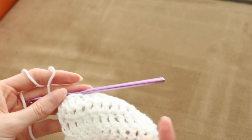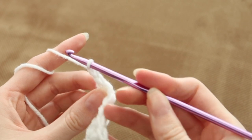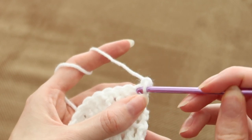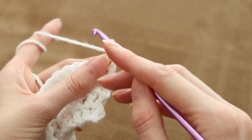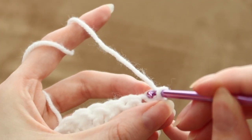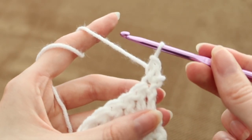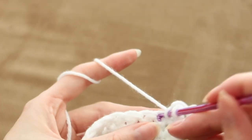I forgot to film it when I was making the dress, so here's a little practice square. When you get to the end of your work, you're just going to chain one, turn your work over like how you normally would, except now in this open stitch we're going to do a single crochet stitch. So you just go in, have two loops, single crochet. Now you have one loop on your hook, so you're going to go into the back stitch and do another single crochet. Just keep double crocheting and it will turn out fine.